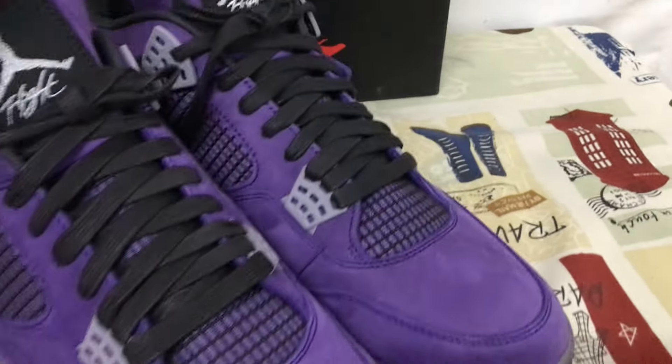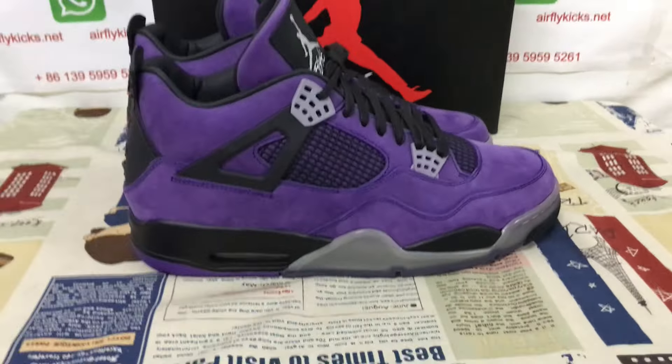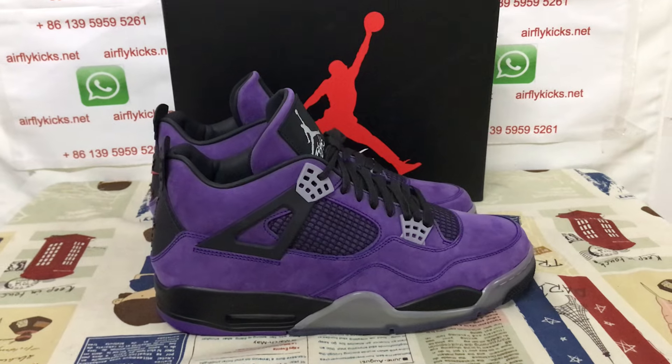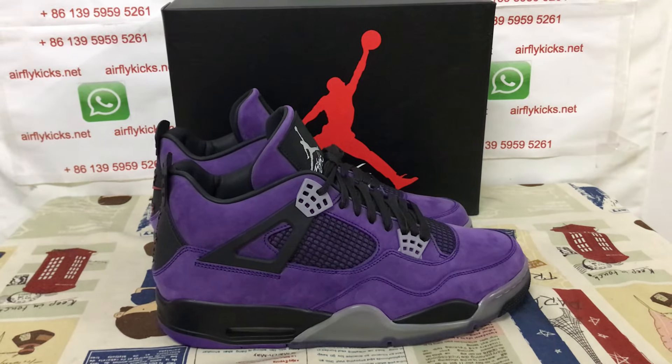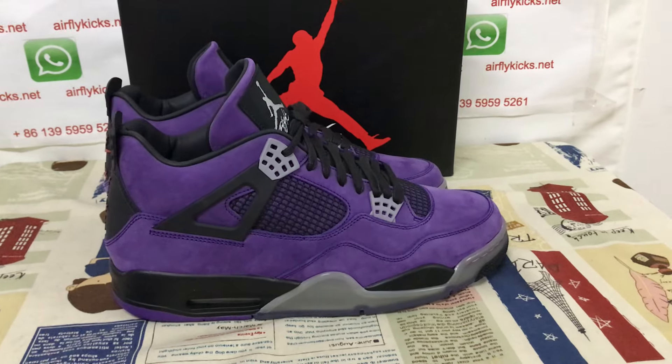You can see the shoes look perfect. So if you like the link, you can place your order on my site, earthflightcase.net, or you may contact me by my WhatsApp. Thank you.